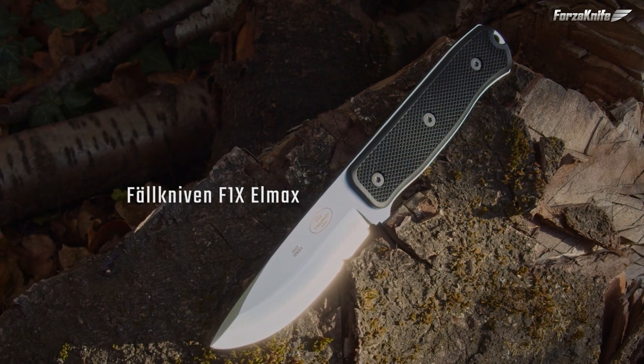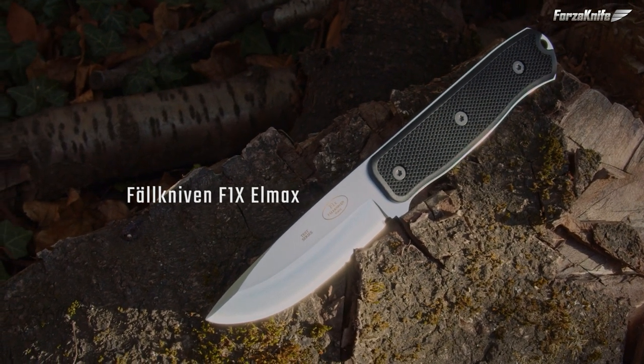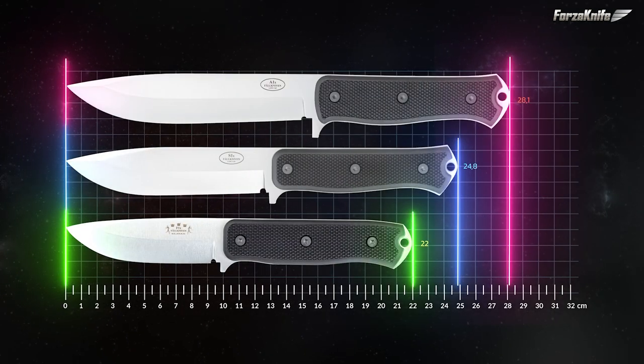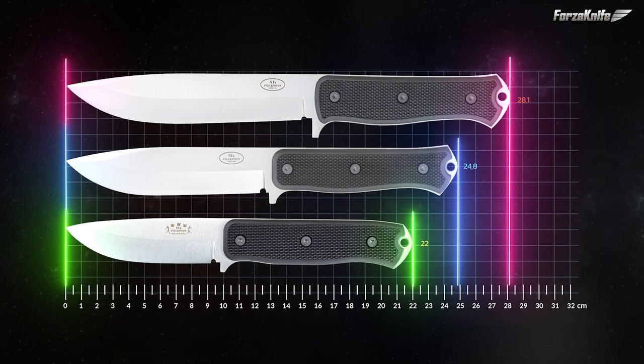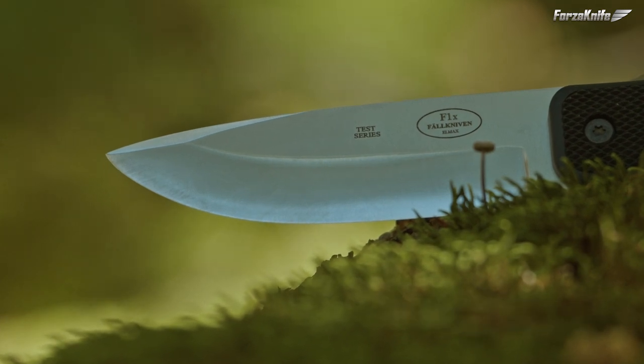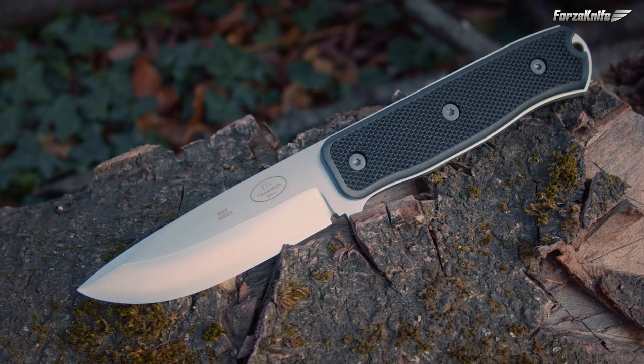Hi all! Faulknerven is one of those brands that has long offered high-end stainless steel survival and outdoor knives, including the famous Japanese COS laminated. If Faulknerven remains a reference, the knife brand is beginning to develop its ranges, in particular by offering some of its models in LMAX steel or by expanding its range with full-tank design knives as we will see.